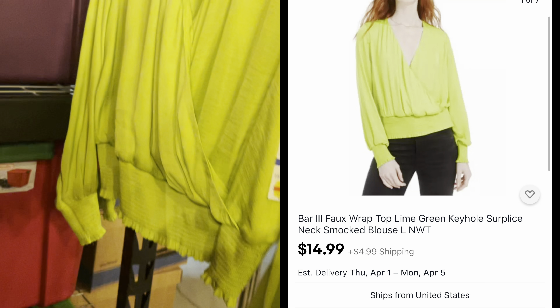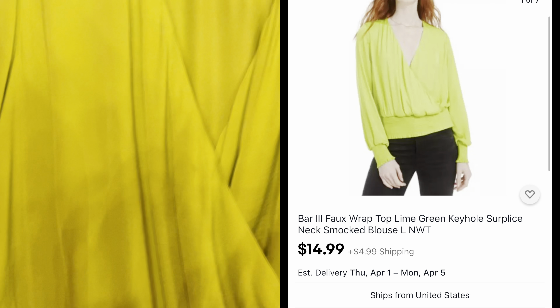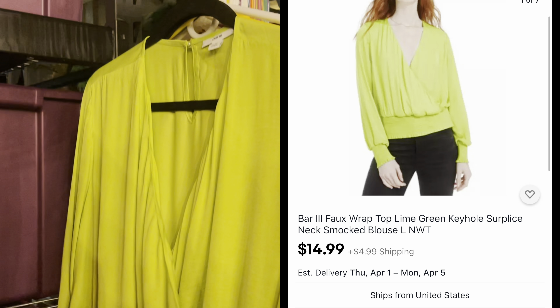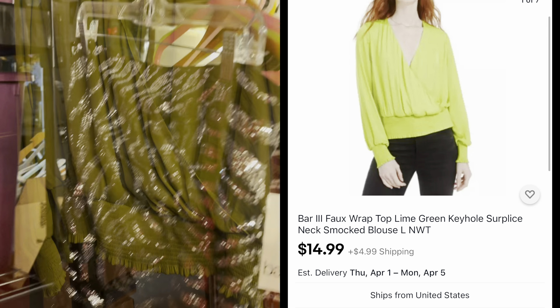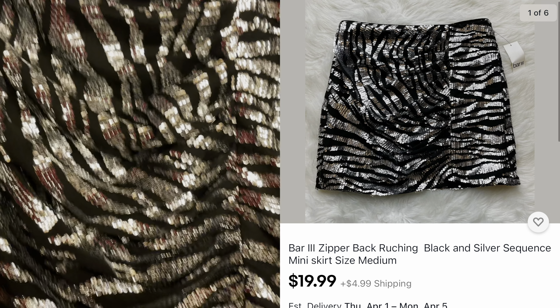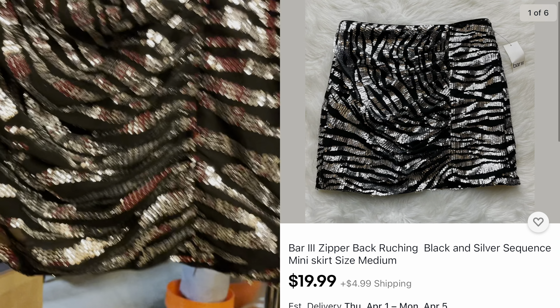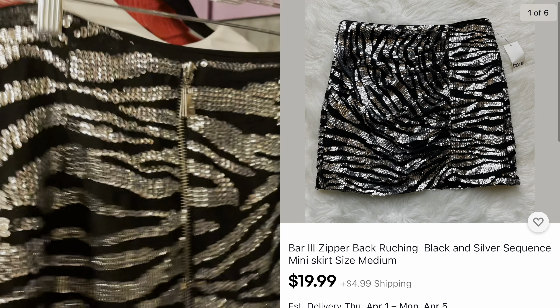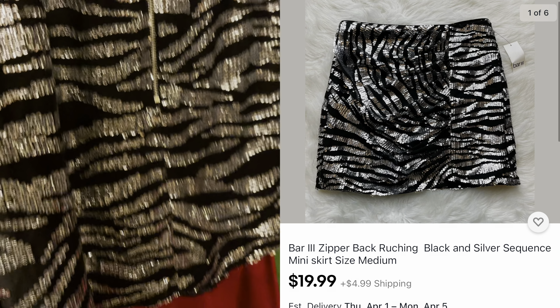I hope this video helped you. I wanted you to see what it was like to unbox one of the boxes from the pallet. Maybe you're thinking about buying something from Fox Liquidation or thinking about different ways of sourcing — this is a great way to scale up your business.